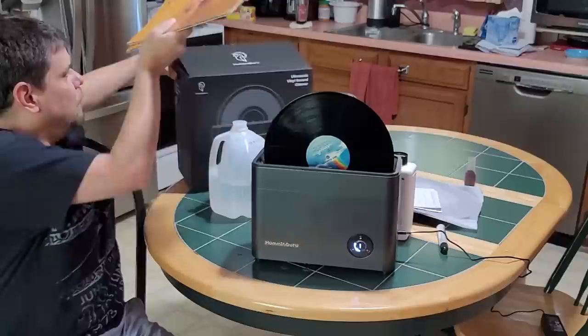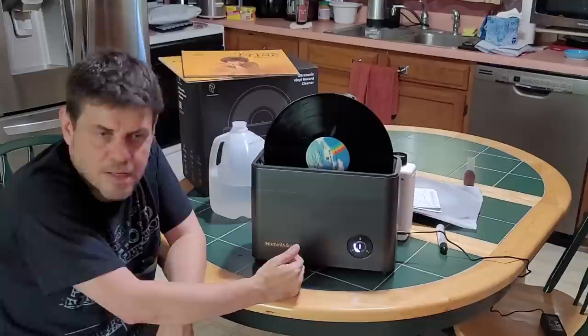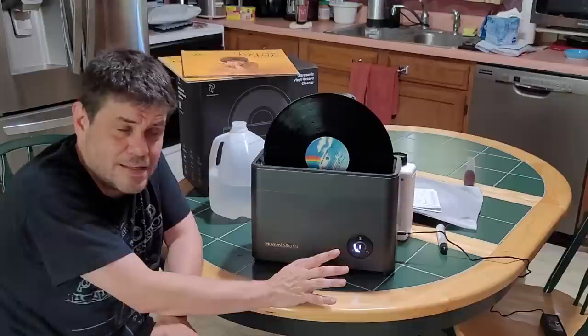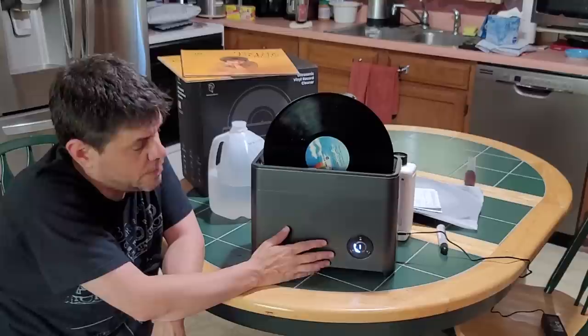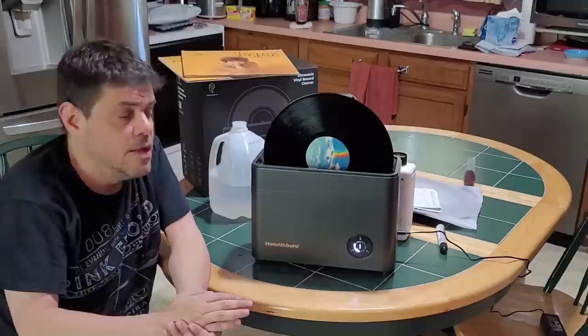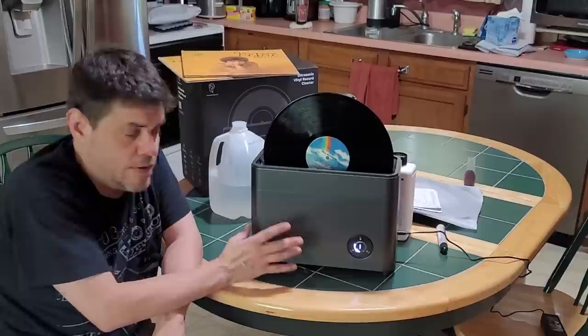So you put distilled water in here, and the ultrasonic sound waves vibrate through that water, actually warming it up and breaking up grime and dirt in the grooves of the records — that's why it's called an ultrasonic cleaner. Ultrasonic is kind of the brand name for the technology. The Humming Guru is considered the affordable ultrasonic; you have the Gritter and others at $3,000. This started as a Kickstarter campaign, and that's how it got made and distributed.